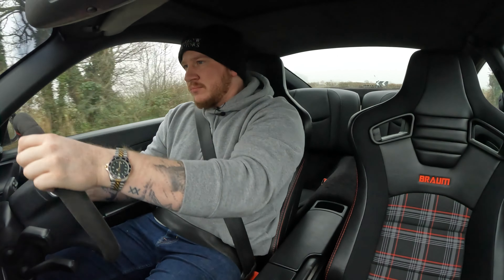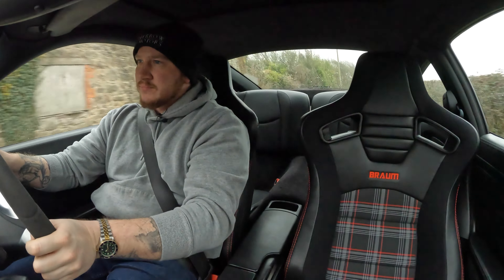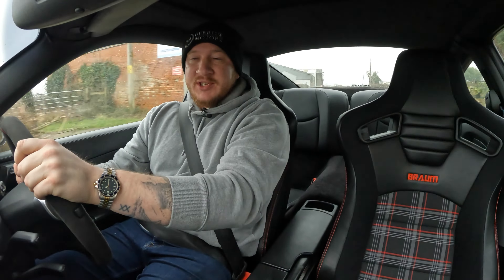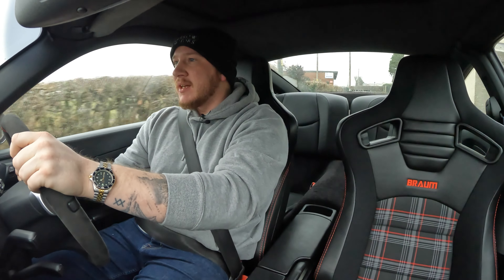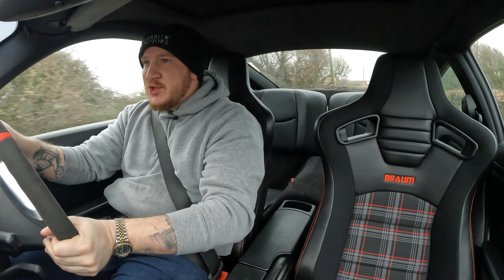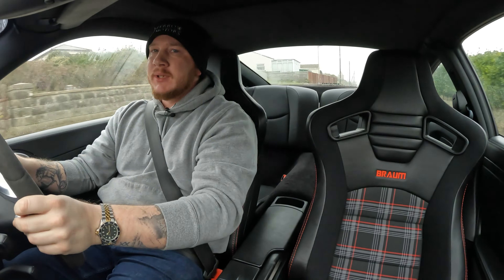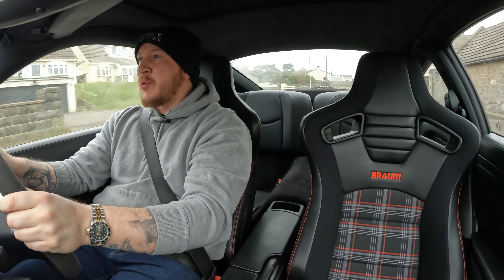When we first swapped them over, we had quite a lot of lights coming on — PSM failure and airbag issues — unsurprisingly, seeing as there were airbags in the other seats. Dan and Steph both plugged in the diagnostics and went through the systems, and they were able to tell the car that these seats no longer have airbags, so it's not missing them. All those warning lights have been turned off now, which is a bonus — you don't really want things on your dashboard even after modifications.